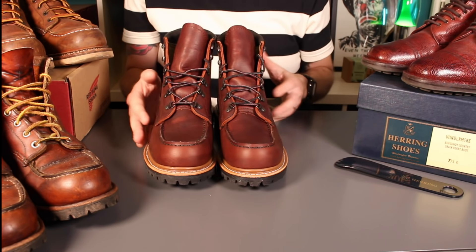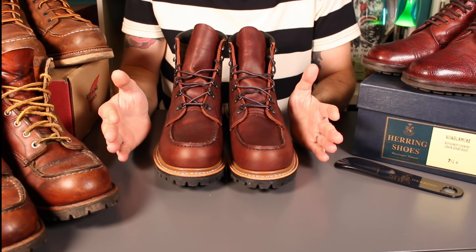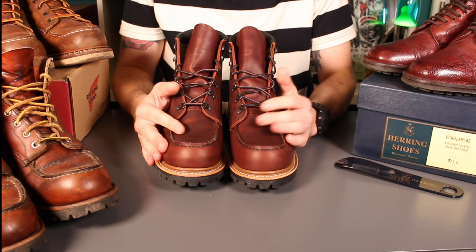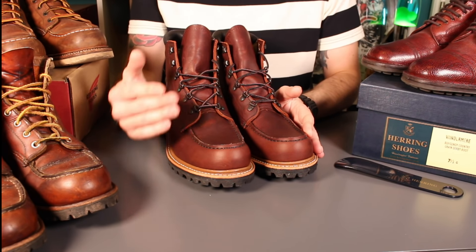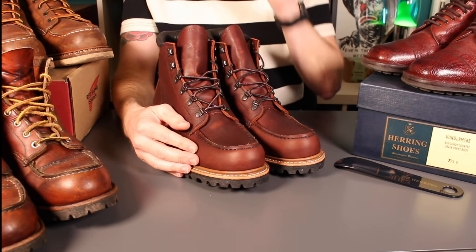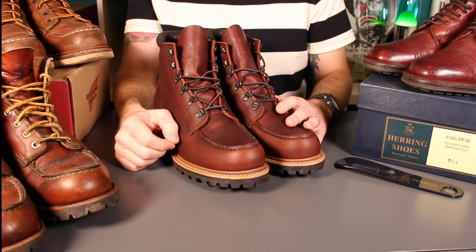Really great to have these. I always know Red Wings are popular for the channel and I absolutely love Red Wings — I've got lots in my collection. These have been picked up from my local boot store Herring, who've just started stocking Red Wings. To celebrate that, they provided these boots for review, which was really good of them. There's also a discount code to use across their whole range in the text below, so if you're looking for Red Wings in the UK or any beautiful footwear, please check it out and save some money.